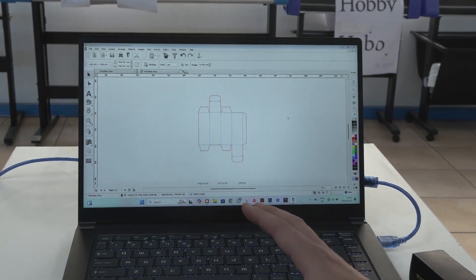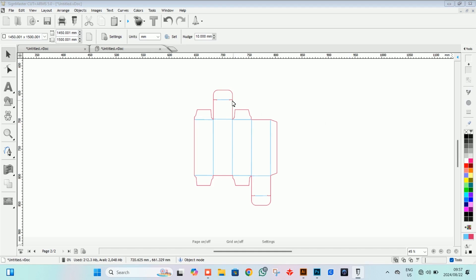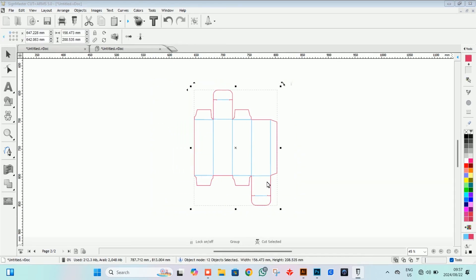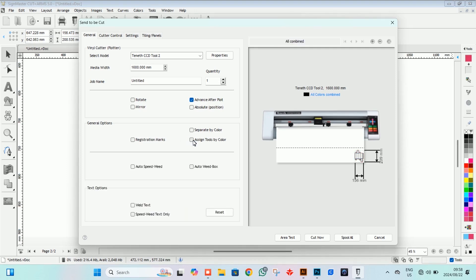We're here at our program and all I've done is imported our design onto our page. We've made sure that we've got two separate colors — blue and red. The red is the outline of our box where it needs to be cut, and the blue is where we're going to crease our box so that we can fold it. The first thing we need to do, other than making sure they're ungrouped, is select our box and go to our cutting blade up there and push cut, making sure we've got the right cutting driver attached.